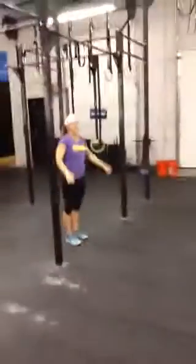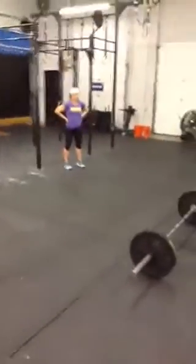So again, three times through each station — 40 seconds on, 20 seconds off. Go over the weights; everything's in the description. And that's it, thank you.